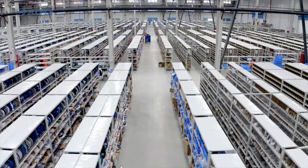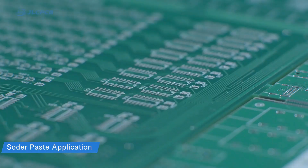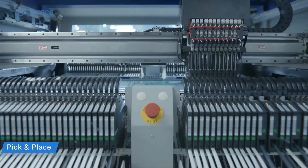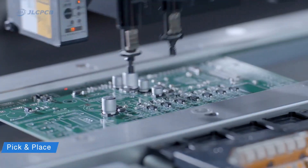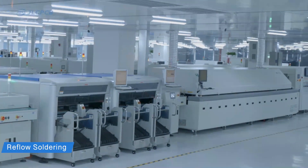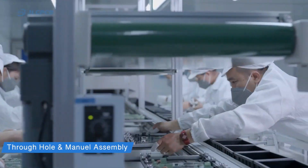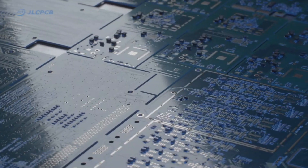JLCPCB assembly service is certainly the best choice for assembling your PCBs. With cutting-edge technology, they can save both your time and money, ensuring highest quality. They assemble electronic products from PCB design to finished products on the same online platform, which is very convenient for customers. With 16 years of PCB manufacturing experience, JLCPCB also establishes a well-trained engineer customer support team which is very handy and helpful.